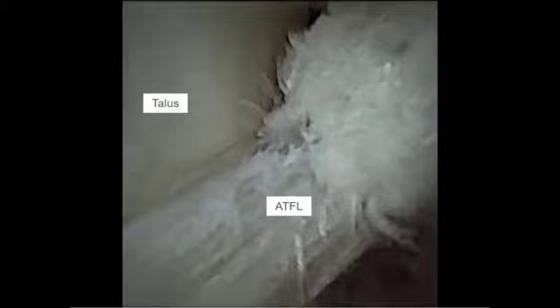The remnant ATFL ligament is debrided, and the anatomic footprint of the talus is prepared. We then see the ATFL and its insertion onto the talus. For the sake of the demonstration, the native ATFL is transected with an arthroscopic scissor and the area further debrided with a shaver. The talus is then denuded of cartilage at the anatomic insertion site until subchondral bone is reached, which helps improve healing.